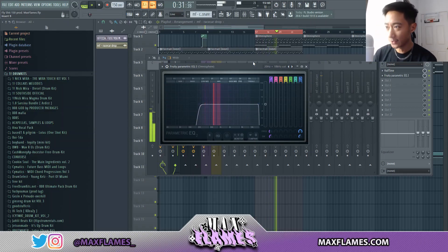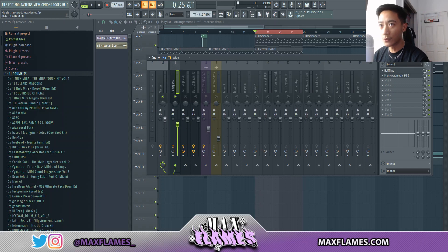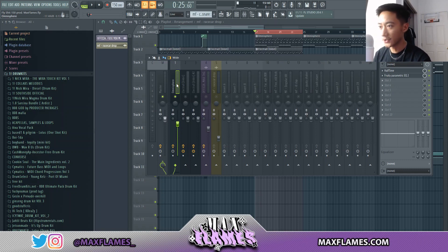This particular sound doesn't have that much low end, but you still want to cut it out. The next thing I do is level the sound. Since this is one of the main sounds in the melody, I like to level it down to about negative three decibels. In the top left corner of FL it'll give you the exact amount — right there is negative three. You can always adjust this depending on what sound you use.